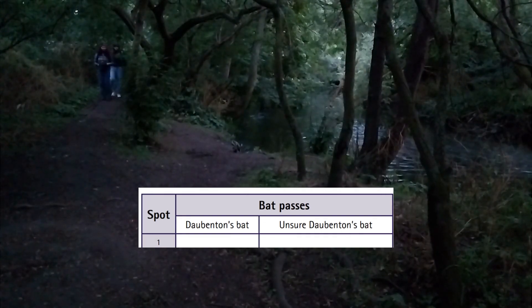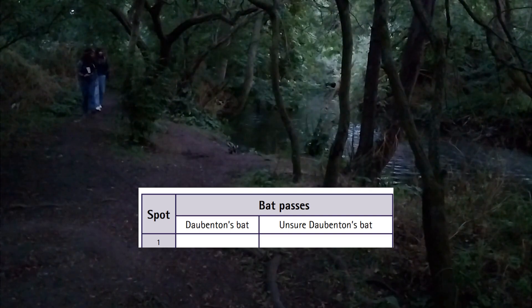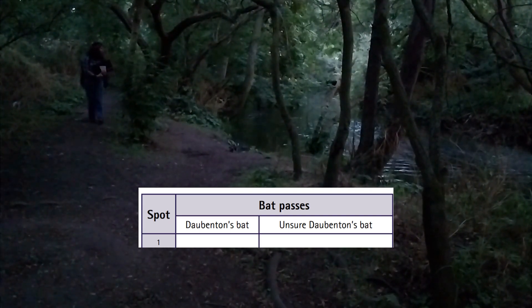You'll need to count the number of times a Dorbenton's bat flies past in 4 minutes. Here's an example of two bat passes. Even if you can tell it's the same bat, it counts as two passes. During your survey, only record Dorbenton's bat passes when you can hear the echolocation call and also see the bat continuously flying along the water's surface.